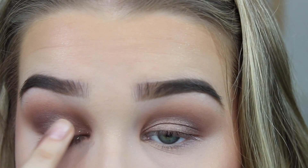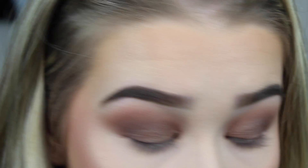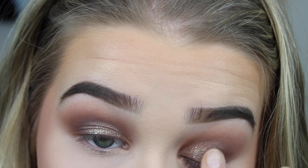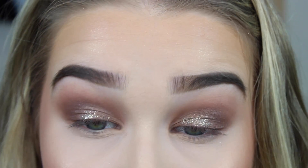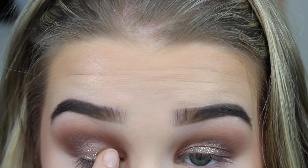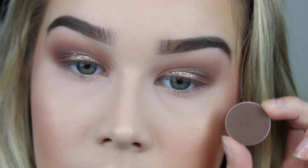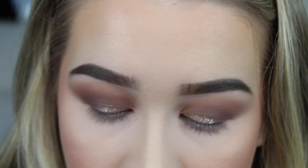Now I'm going to take Glitter Injection's Retro Glow Glitter and apply this to my lids. I did get the clip of me applying it, but then I went back off camera and added a little bit more. You guys get the gist though. Now I'm going to take that same Mocha shade by Makeup Geek and blend this out on the outer V's.